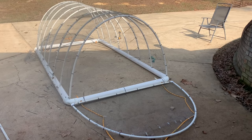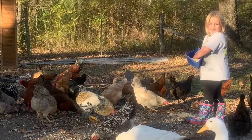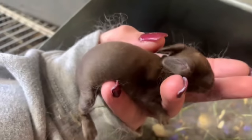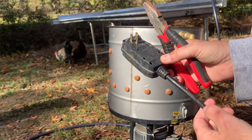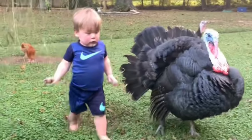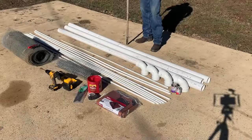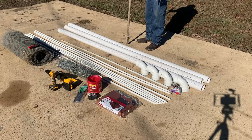Rabbits on the loose. Here's the supply list you'll need to make this hoop tractor. It's going to be 5 foot wide and 10 foot long.